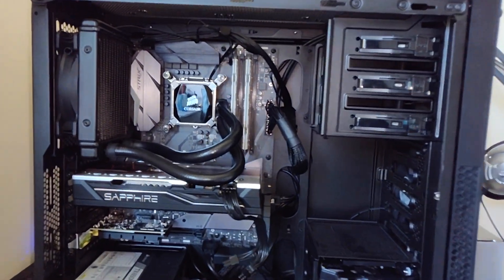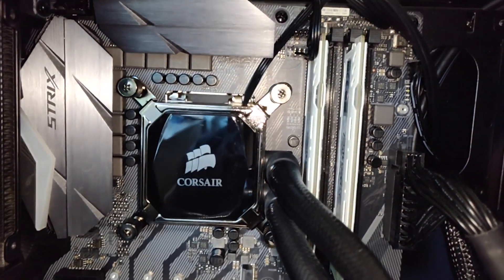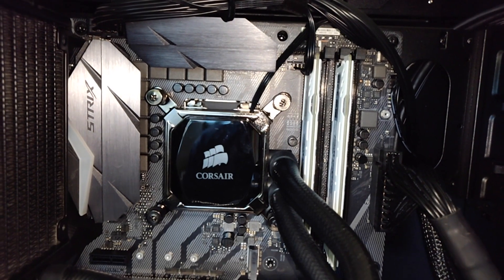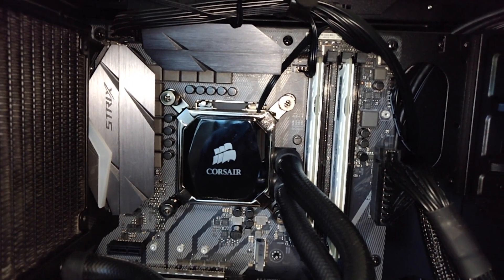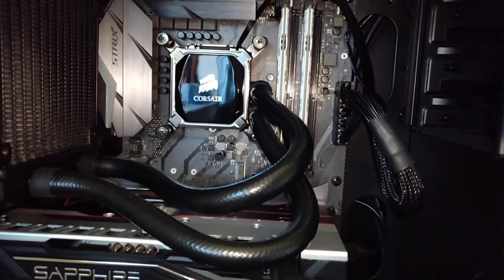Let's talk about the processor. I went for the Intel Core i7-8700K — it's a six-core processor clocked at 3.7 GHz, and I think it turbo boosts up to 4.7 GHz. I went for this one because I didn't really want to upgrade this part in the future, so I went for something that's going to last me hopefully a long time. It's underneath the Corsair H60 liquid cooler.